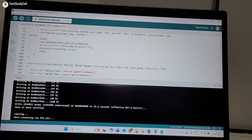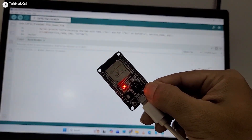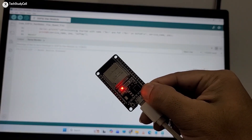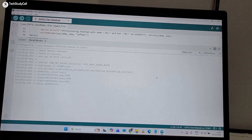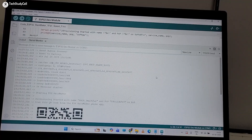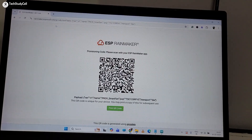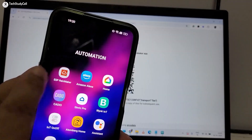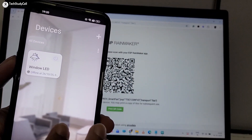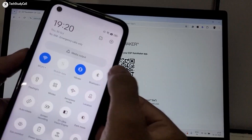After programming, I will open the serial monitor and press and hold the boot button of the ESP32 for 10 seconds to trigger a factory reset. Here you can see 'factory reset triggered.' This is the QR code for connecting to the Rainmaker app. I will copy this link and open it in the browser to display the QR code, then scan it using the ESP Rainmaker app — available on the Google Play Store or App Store.